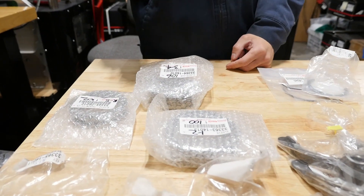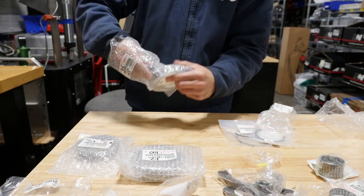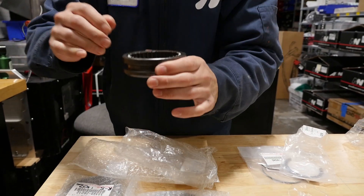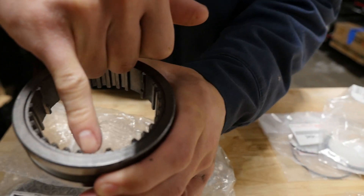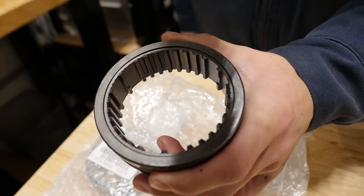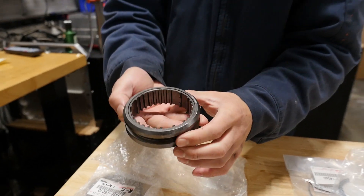The most critical part for shift smoothness and shift quality are the shift sleeves. If your T50 shifts poorly or gets blocked out of gear, these are probably the issue — not your synchros. I noticed these got a revision at some point; if you look inside, the new style has little cuts in there. I'm not a hundred percent sure what they're for, but these shift sleeves were revised. There are three of these for every T50: three-four, one-two, and fifth-reverse.